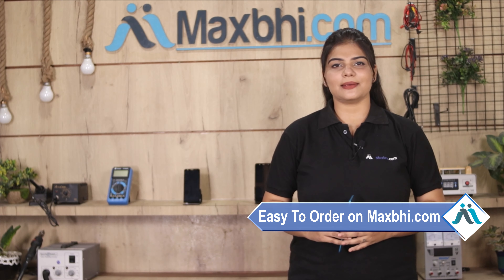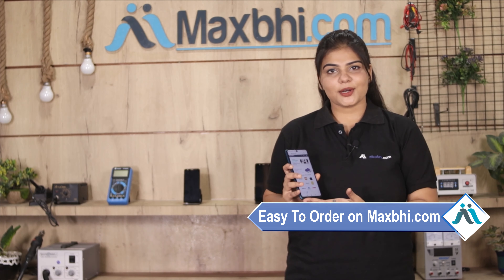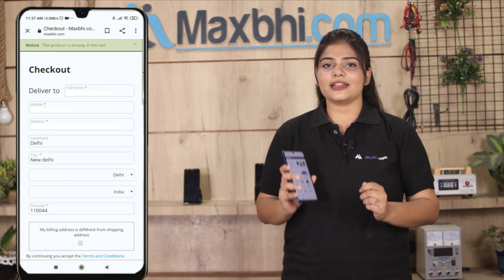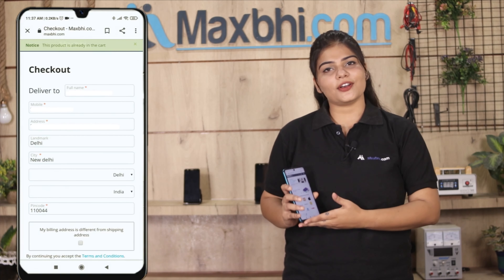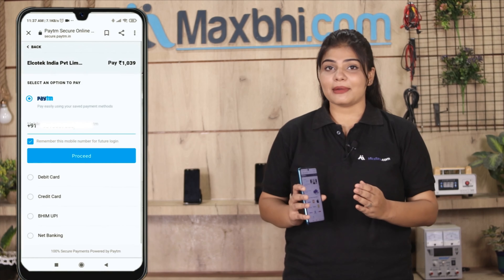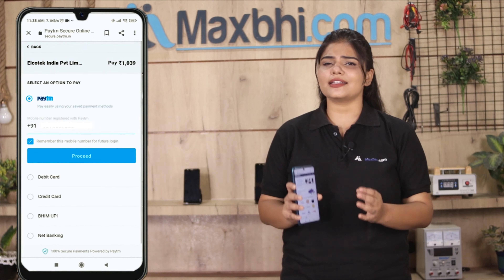Friends, ordering from MaxBee.com is very easy and simple. Search our website MaxBee.com, go to the product page, and click on Buy Now. Enter your name, mobile number, and address, then click on Order. After clicking Order, you will be taken to our super secure payment page where you can use almost every type of payment.